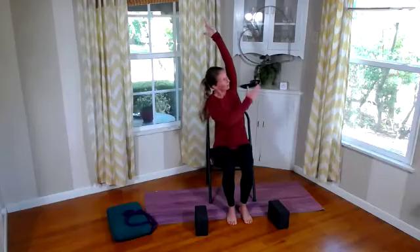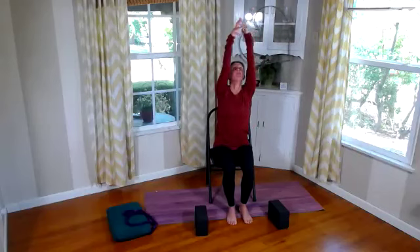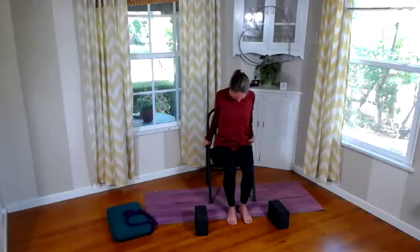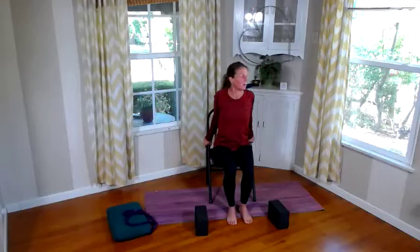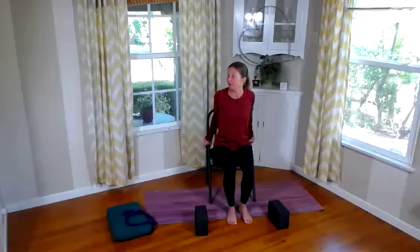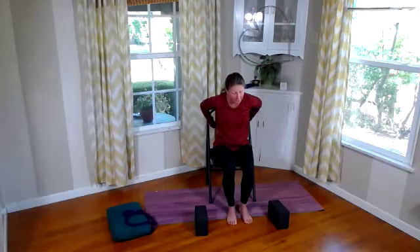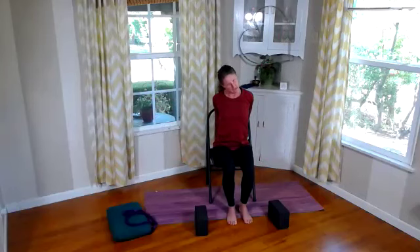Inhale and sweep up. As we exhale, let's drop our right hand to the right side of the chair for a nice little lean to the side. On this first lean you might just want to work on lengthening, or if it feels good you can also work on a twist — twisting that belly up. Very nice. Let's inhale and sweep this up, then drop our left hand to the left side and just a slight lean, or if the lean isn't enough you can think about twisting, getting that nice twist through your rib cage. Good. Inhale and lift up.